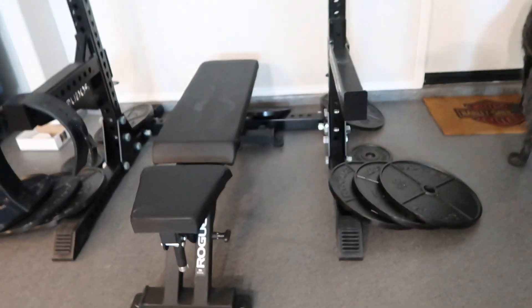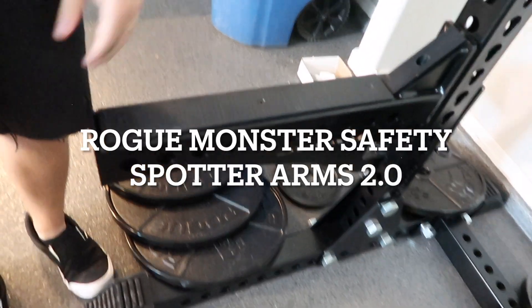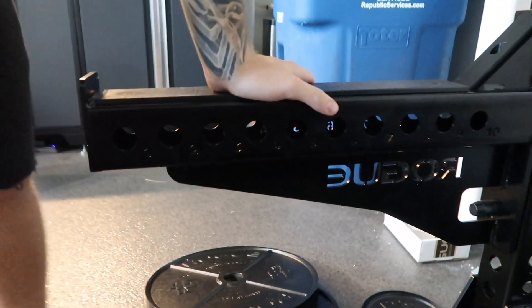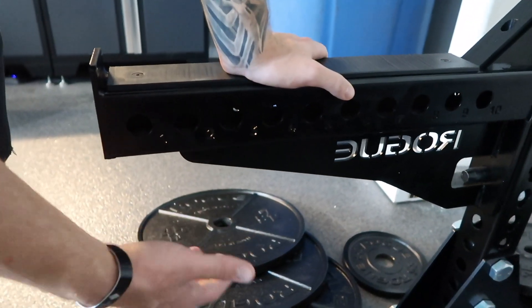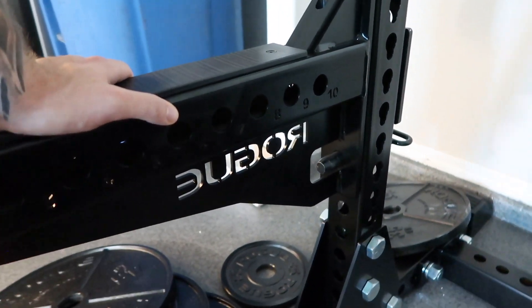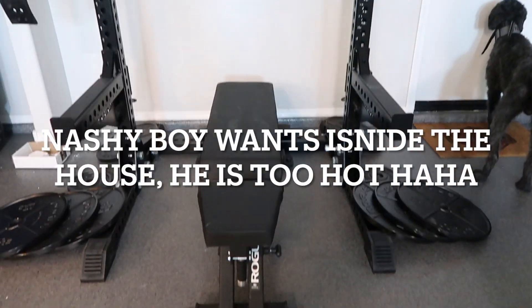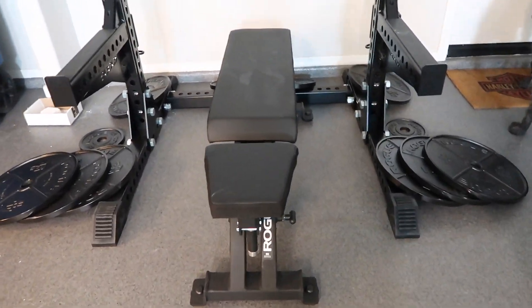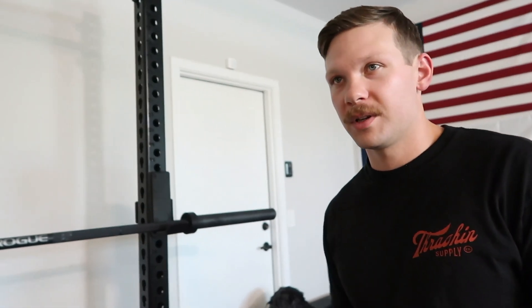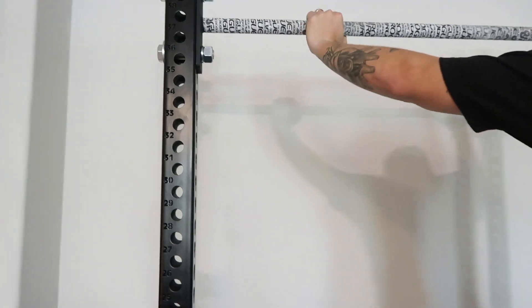We also keep each other accountable — I work out with my wife and we do the same workouts. These are the Monster spotter safety arms. My wife can't spot the weight I'm pressing, so these are essential — if I need to drop the weight I can drop it safely. That's a must: you're trying to get better and you don't want to get injured and prolong your progress.